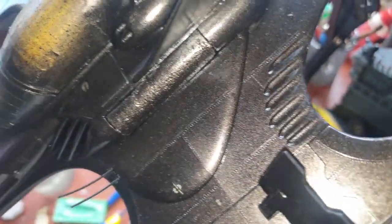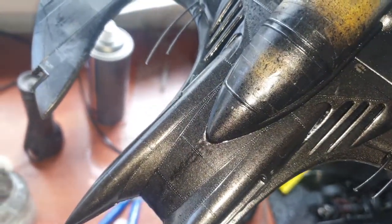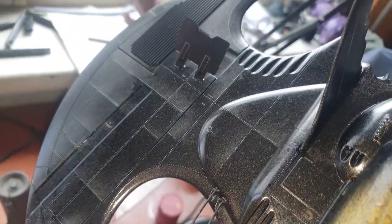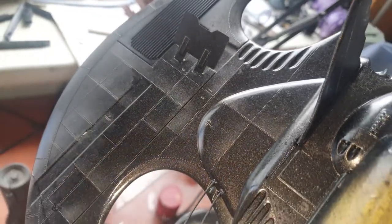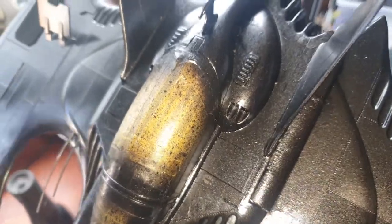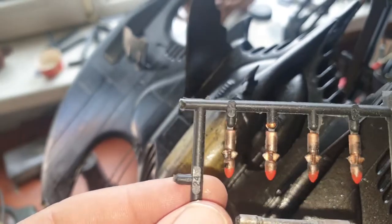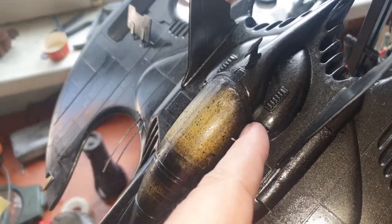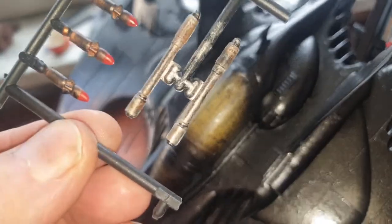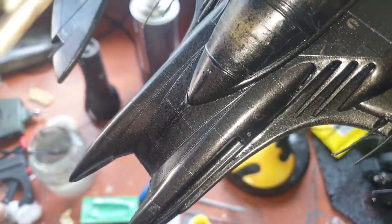I spray painted this section over here and done some repair on the front. I think it's time — when the pledge has dried, because I added some pledge onto the surface to make it a bit more shiny and blending — to glue in these parts: the four missiles which are going into these holes over there, and two cannons which go over here in these areas. I'm going to use super glue for that.